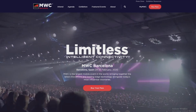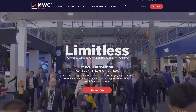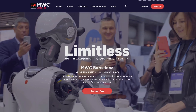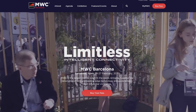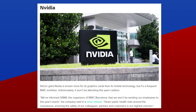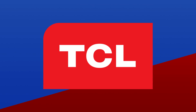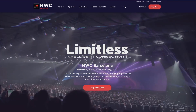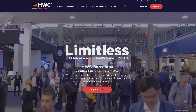Moving on, it looks like MWC 2020 is going to be a lot more quiet than usual. A lot of companies have decided to bow out of Mobile World Congress because of coronavirus fears. Notable companies include LG, Sony, Amazon, and Nvidia, who pulled out completely, and Samsung, ZTE, and TCL, which are going to scale back their presence. It's understandable, since the conference is in two weeks and the number of newly reported infections has just started to slow down.